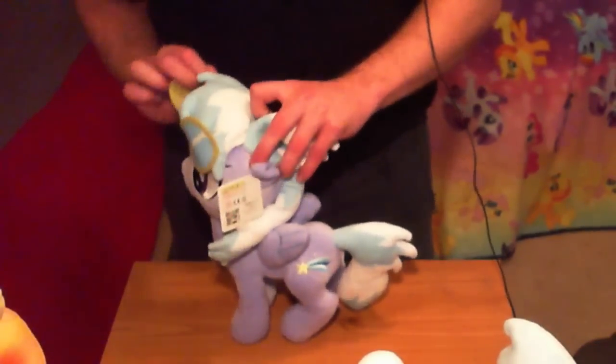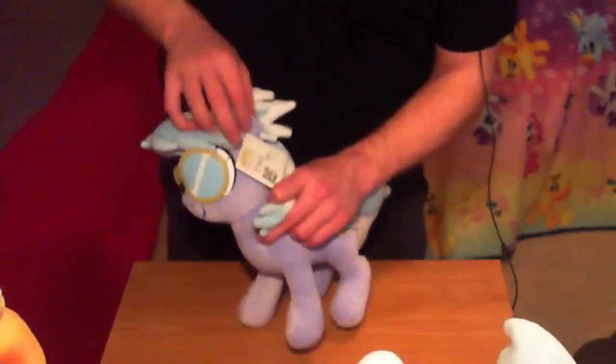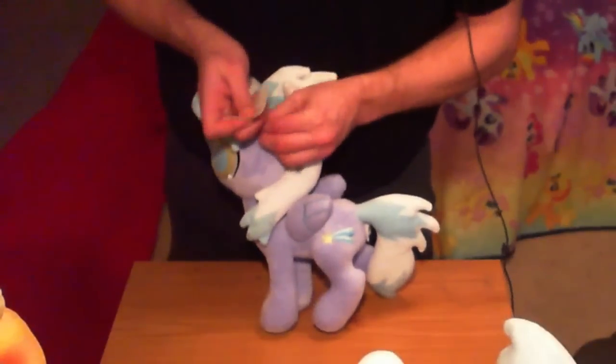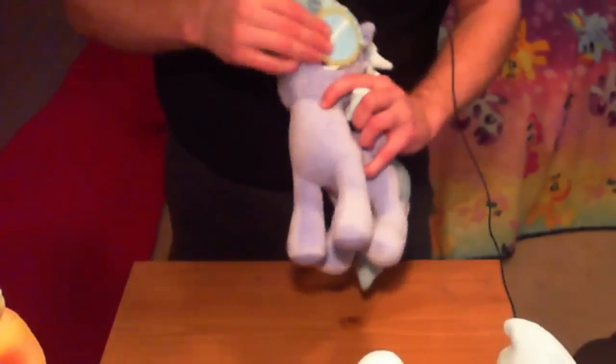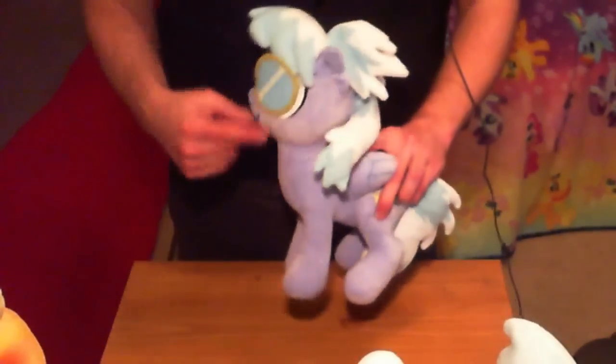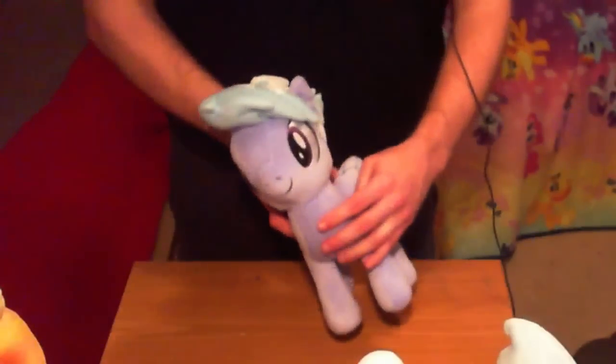Let me put her goggles on so she can look like the Wonderbolt she wants to be. It's hard to put these goggles on with all this spiky hair in the way. The goggles don't quite fit right — the eyes are bigger than the goggles apparently. I'll try to adjust that a little bit, but I'm not going to spend too much time on it right now. Let's take them off so you can see Cloud Chaser's adorable face again.